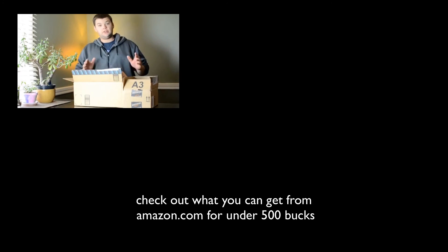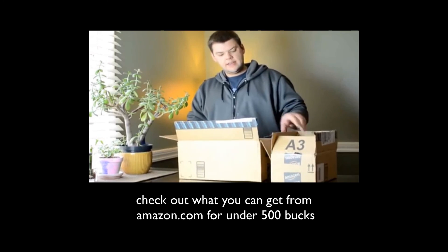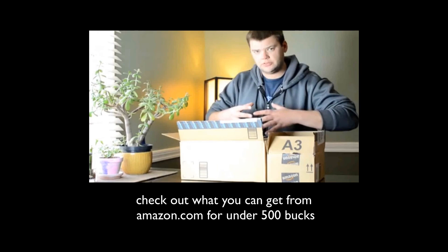So this is what you can get from Amazon for under $500. And it actually came in, I believe, maybe three packages total. They actually will group your things together.